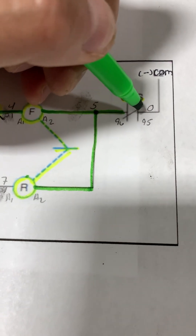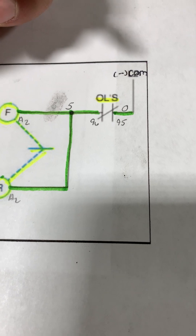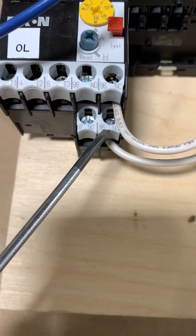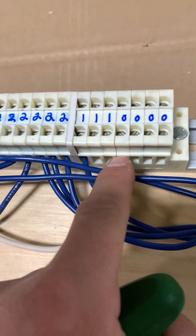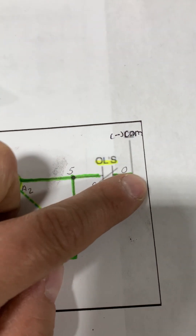Then we are going to run wire number zero back to the common side of our power source. Wire number zero comes out from terminal 95 on our overload and runs all the way back to the common side, labeled zero on the terminal block. That wire is now complete.